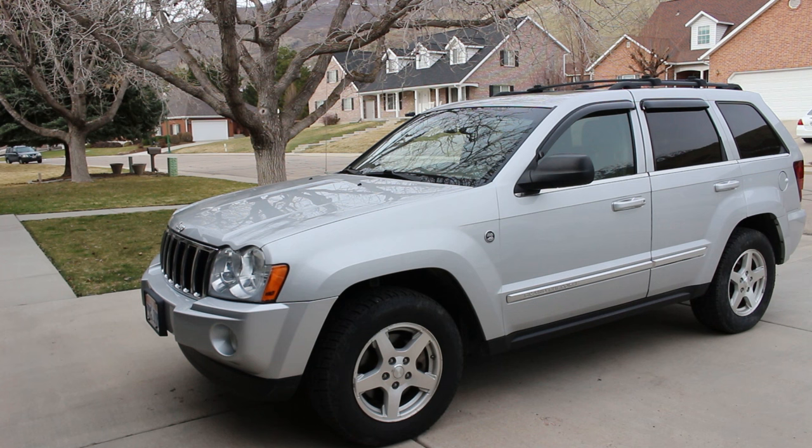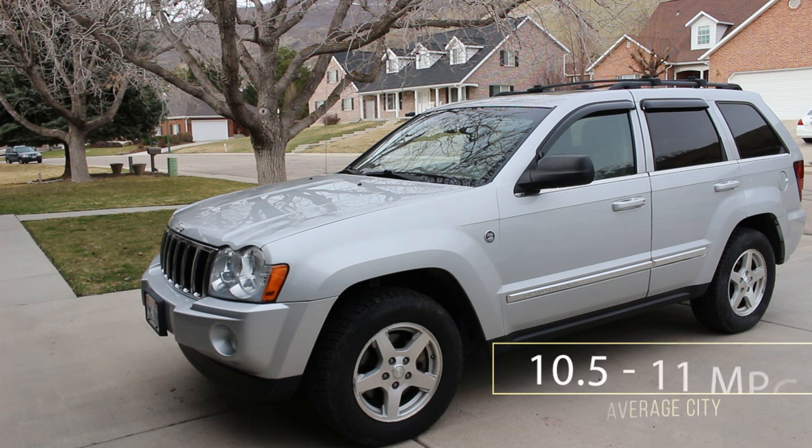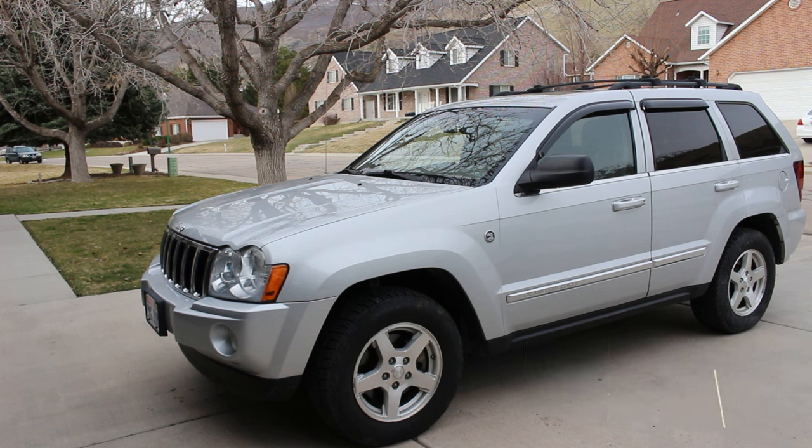As a baseline, I measured the average miles per gallon in the city and the zero-to-60 time. It gets about 10.5 to 11 miles per gallon in the city and did zero to 60 in 8.1 seconds — rather lethargic for this particular model.